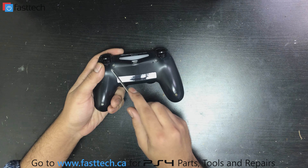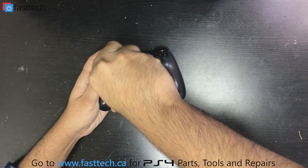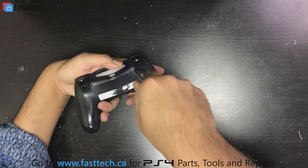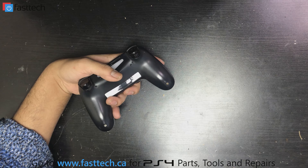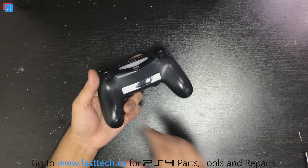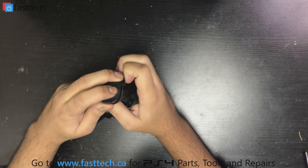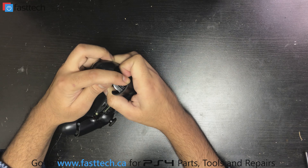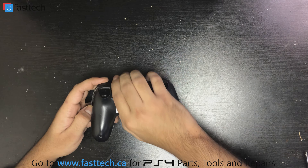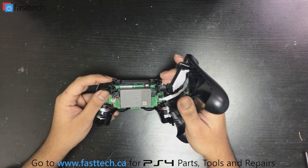We're gonna flip the controller over — there are four screws here. We're gonna take all four screws out. Once the screws are removed, we flip the controller back over and start separating the two plastic pieces. Give it a bit of a pull and it's gonna come apart. Try to take the backplate off without having the triggers come off, though in some cases they might come off even if you're careful.